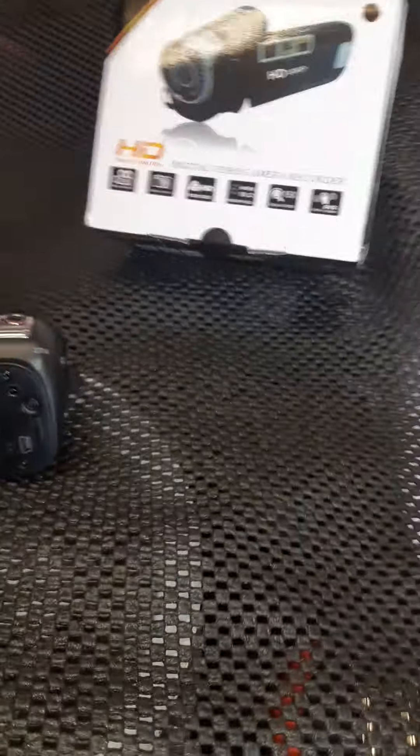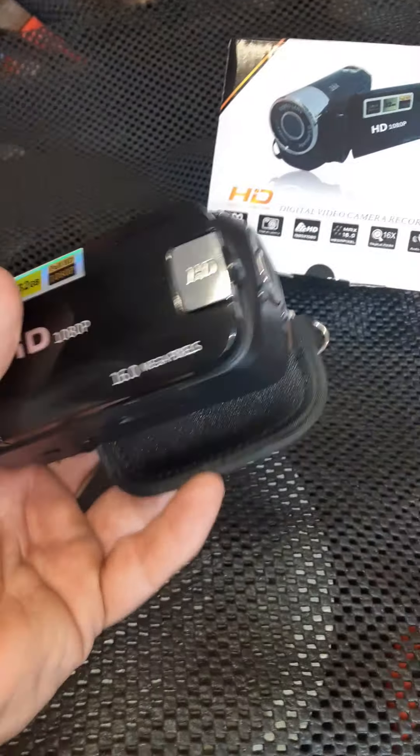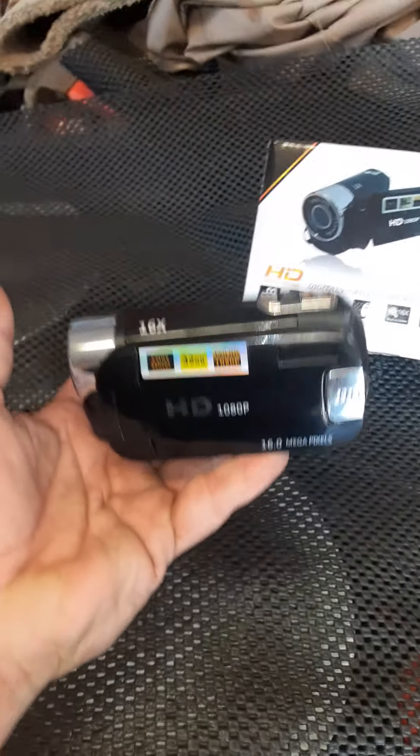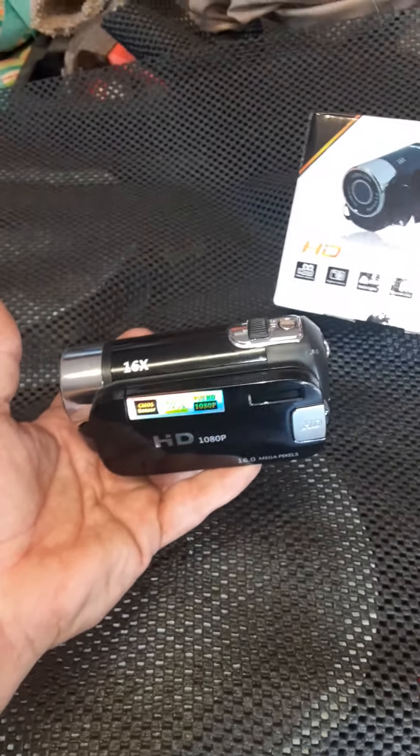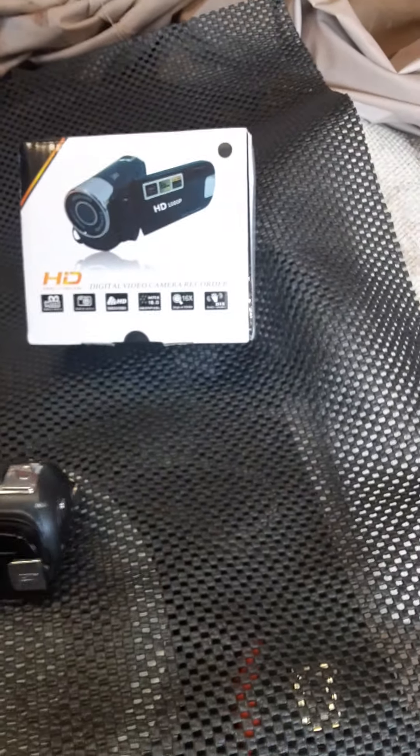The first thing I noticed when I got it out of the box was, oh my gosh, the chintzy feel. This thing is literally like four ounces.